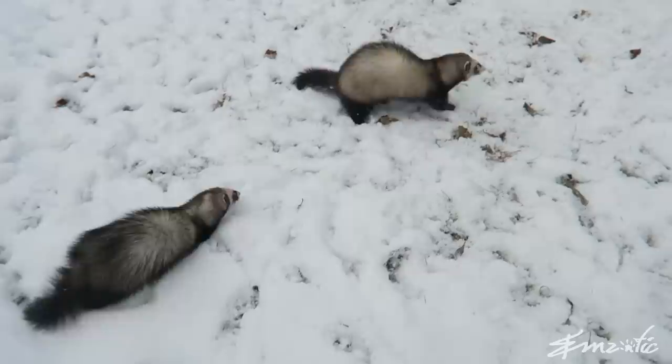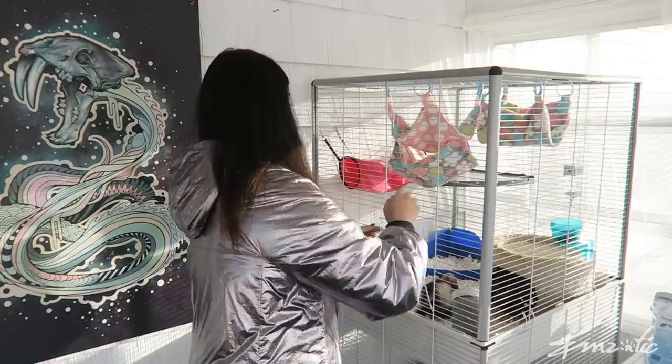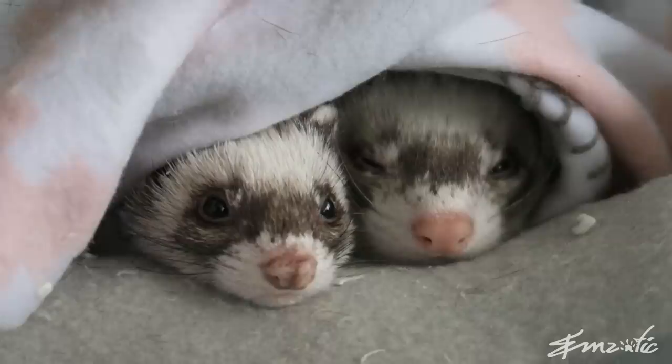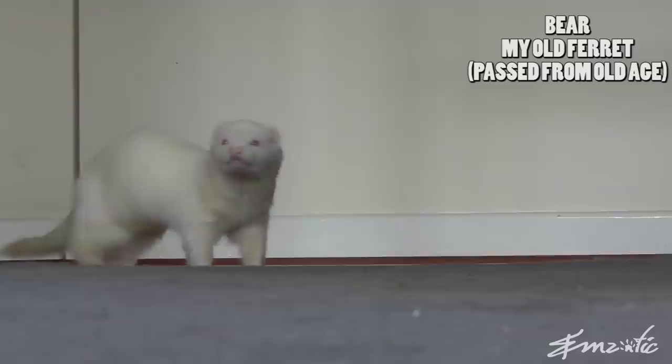Acclimate your ferrets slowly to outdoor temperatures by keeping them outdoors from the springtime all the way through to winter. Ensure you have an extremely secure enclosure to protect your pets from predators. Also remember to offer more bedding and food in the winter, as well as double-checking your water in case it freezes. Elderly and sick ferrets will suffer from the cold, so bring them indoors and keep them there until the spring. Also look for any crust around the eyes and nose — if you see any discharge, it's probably not a healthy animal.